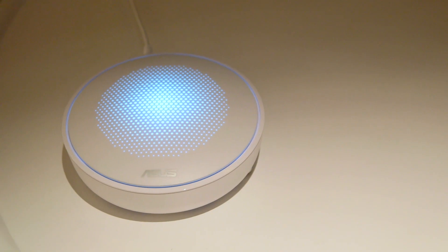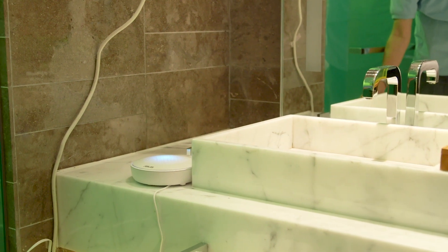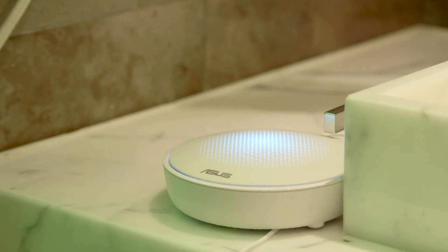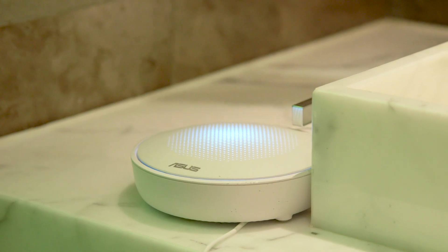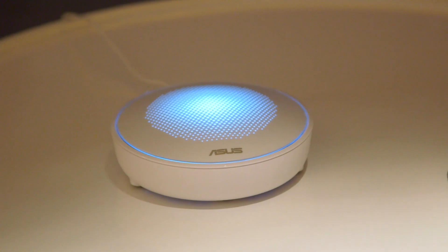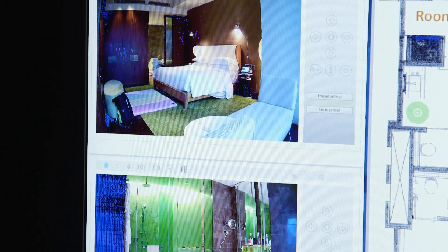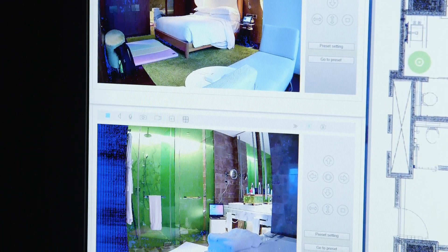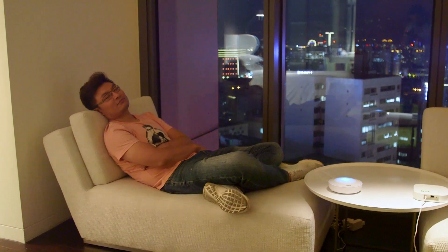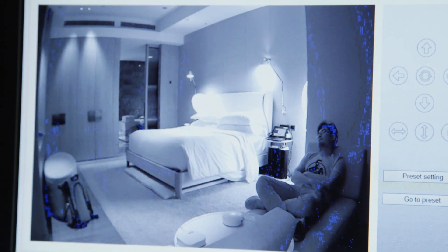These are just Wi-Fi boxes — you can place them anywhere you want, and all they need is just a software upgrade potentially in order to add these features. Now, in terms of availability, the folks at Origin Wireless told us that they're focusing on the B2B market first, so they'll be working with vendors supplying these Wi-Fi boxes with this algorithm built inside. They would install these at maybe some care centers, meaning the staff at these places would be able to keep a closer eye on the elderly folks, and that could happen as soon as later this year.